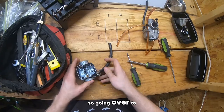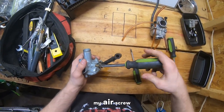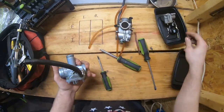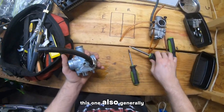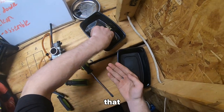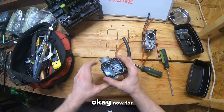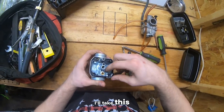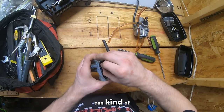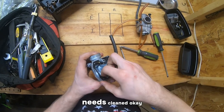Going over to the top of the carburetor, I'm going to take out my air screw. Prioritize the parts. This one also generally has a spring here. Now for cleaning purposes, I'll take this gasket off just so you can keep it in good condition as you're cleaning out the top, if the top needs cleaned.